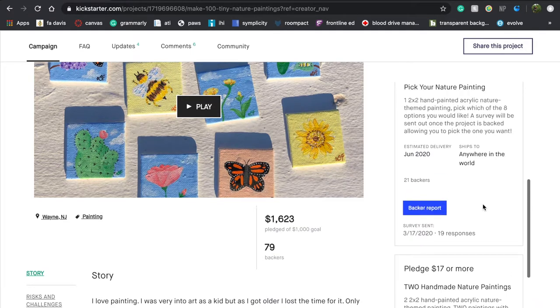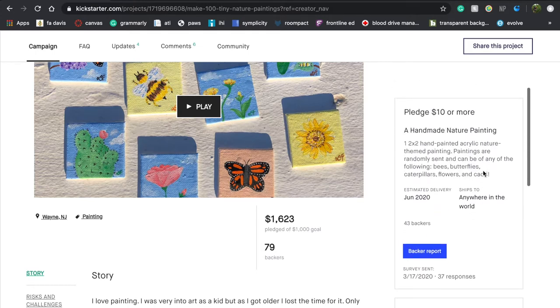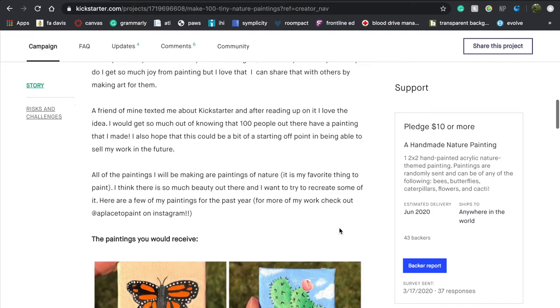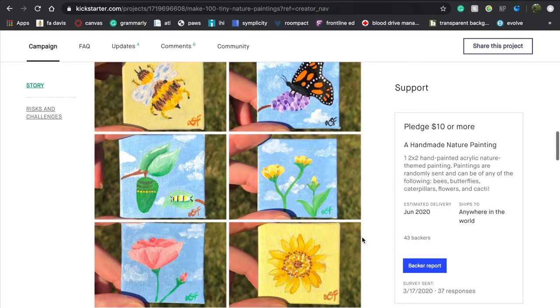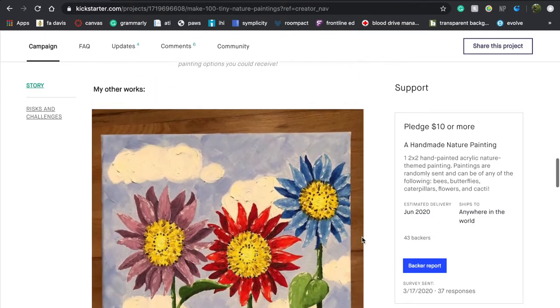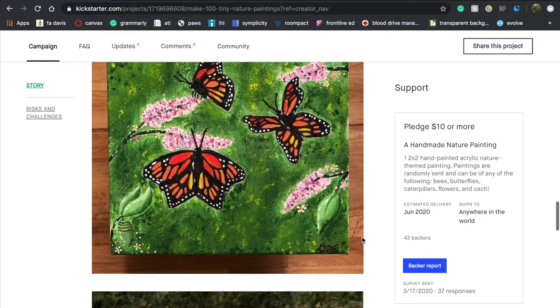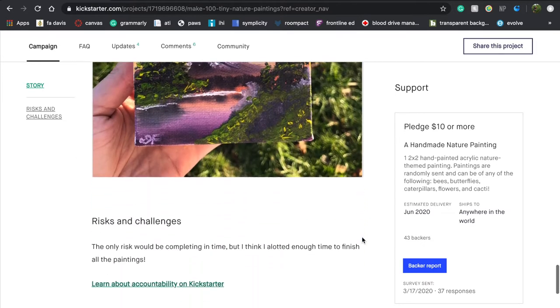Pledge $17 to get two paintings, pledge $15 to pick which painting you get, and pledge $10 to get any painting. Initially I only had the $10 random painting offer, but I listened to feedback as the campaign went on and added the pick your own option. Towards the end, when it didn't seem like I'd get to 100 paintings, I added the get two option.